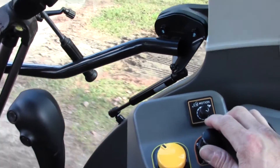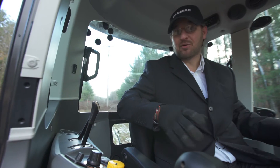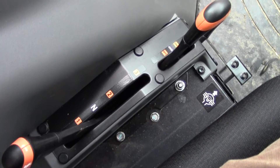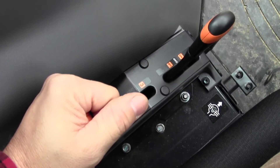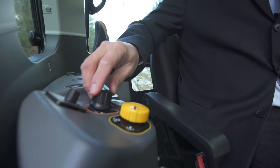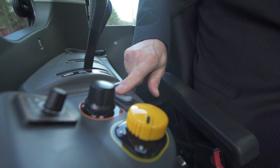It sounds confusing and it was confusing to me at first, but I got it within the first hour I was operating. You have to be in gears one or two. Your switches and your adjustments are right here — this is for your speed, this is for your RPMs.